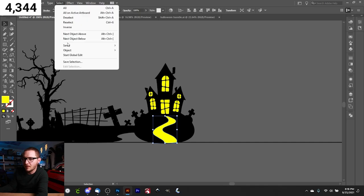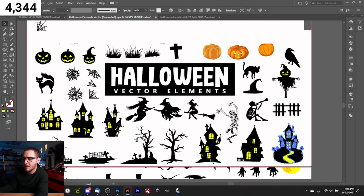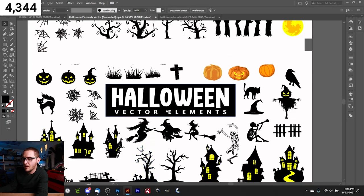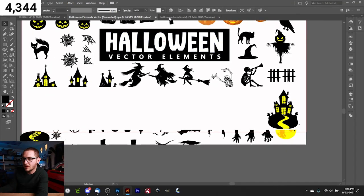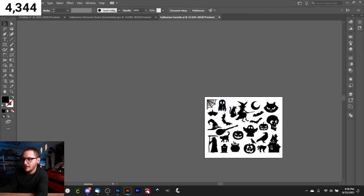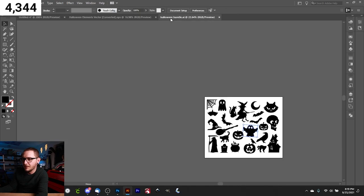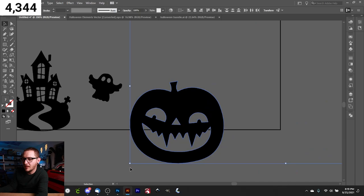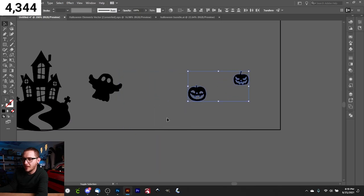We continue building out the scene. I grab a spooky ghost — the happy one is too cheerful for our serious vibe, so we take the scarier one, give it a little tilt. Then we add a couple of pumpkins and drag everything into the scene. All we have to do is build out this cohesive scene, so I'll time-lapse through the rest of the placement so you don't have to sit and listen while I work.